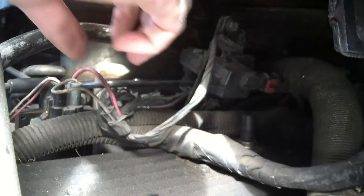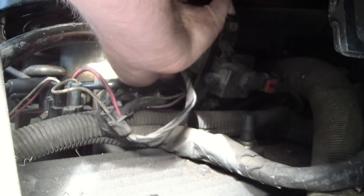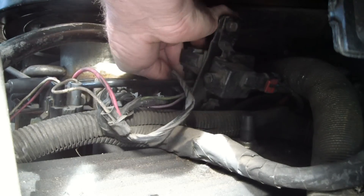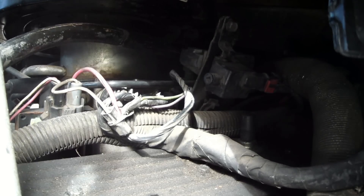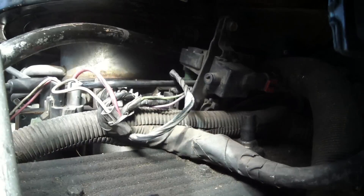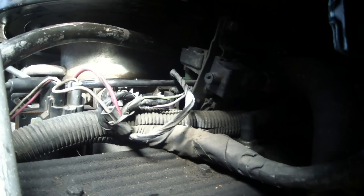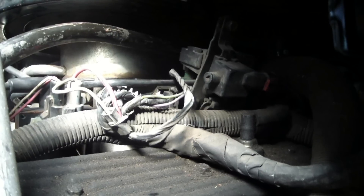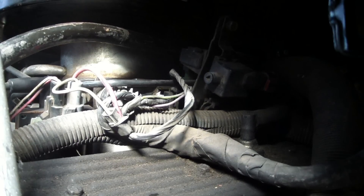Those screws are tight. Now get the electrical connector back onto the unit and make it click. Then put the key in the ignition and see what happens — got to close the door so you can hear it over the lawnmower. Success — it works. Throttle position sensor installed. Thanks for watching.